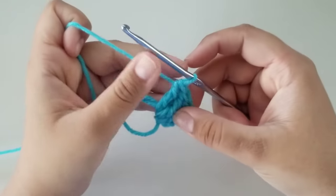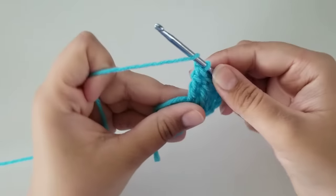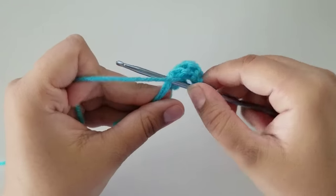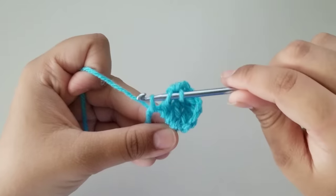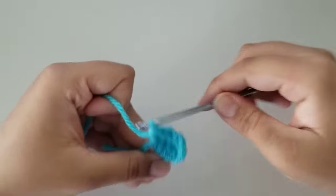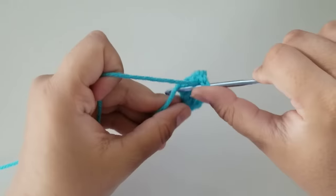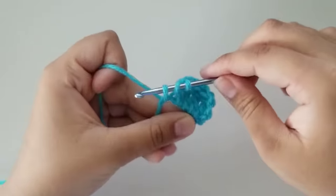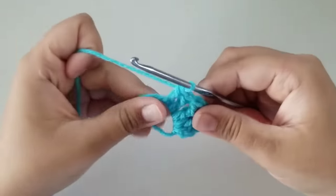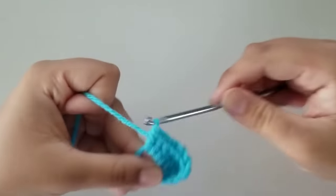Now we're going to do three double crochets. To do a double crochet, wrap your yarn around your hook once, insert your hook through the magic ring, grab yarn, pull up — you have three loops on your hook — grab yarn, pull through two, grab yarn, pull through two. We're going to do that two more times: yarn over, insert your hook through the magic ring, grab yarn, pull up, grab yarn, pull through two, grab yarn, pull through two. Now do that one more time — just do a regular double crochet, like so.